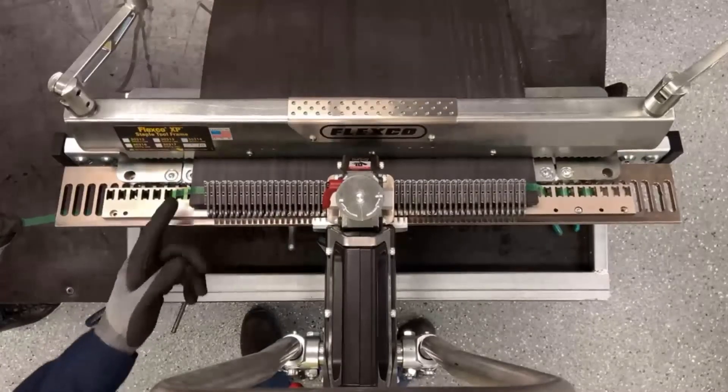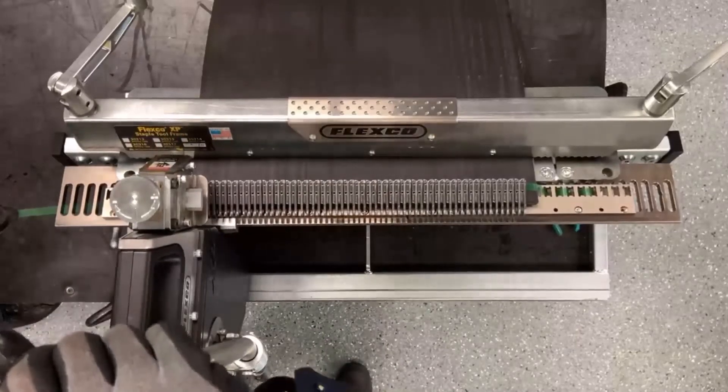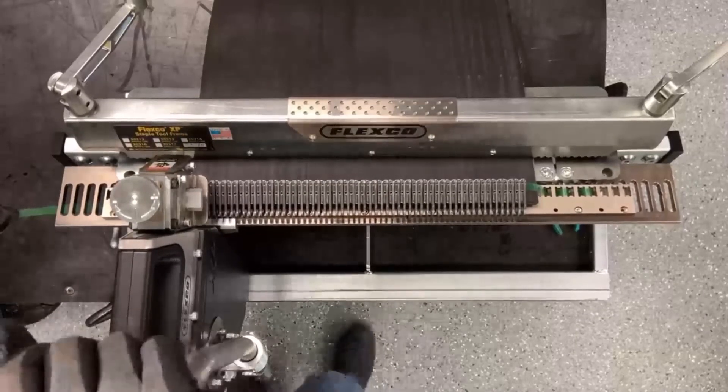While pulling the Flexco Lock Tape tight, we'll position the tool and install the first fastener.